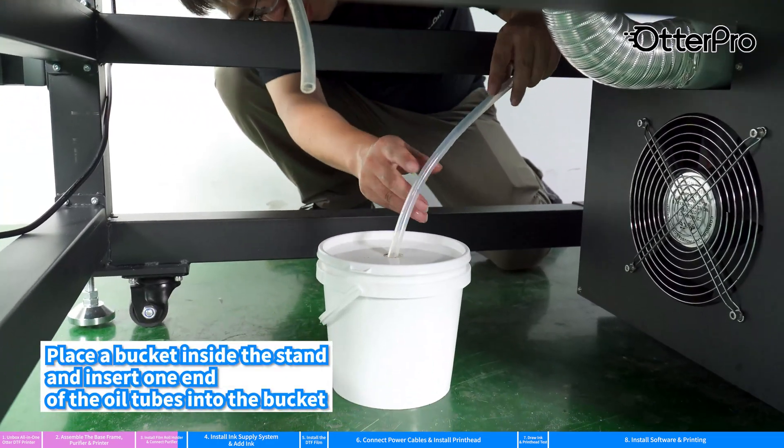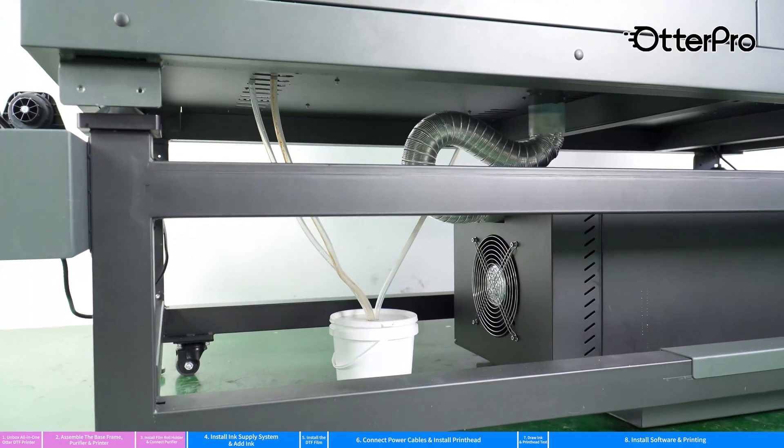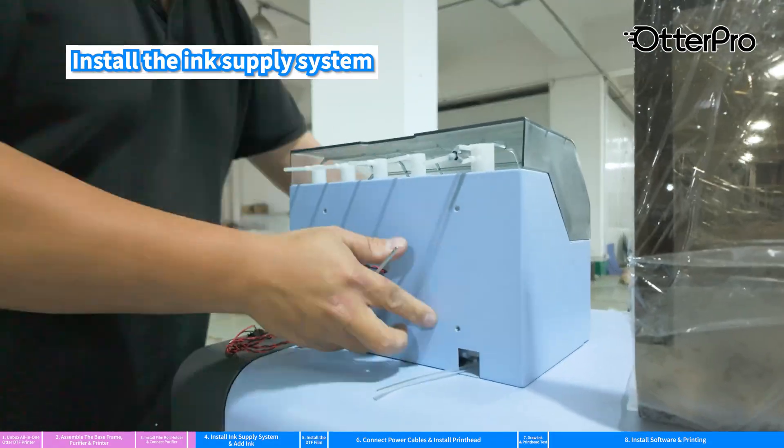Place a bucket inside the stand and insert one end of the oil tubes into the bucket. Install the ink supply system.